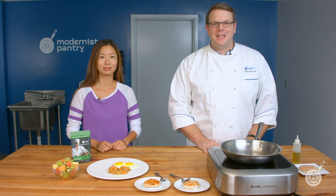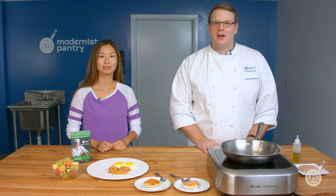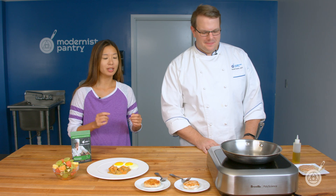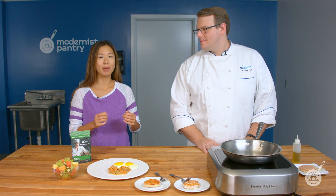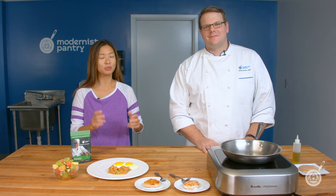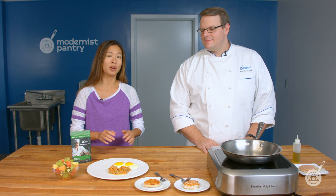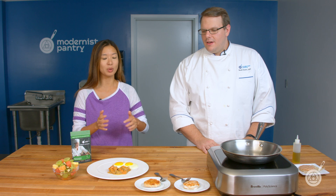Hello and welcome to WTF where we transform food here in the Modernist Pantry Test Kitchen. I'm Chef Scott Garrett and I'm Janie Wang, one of the owners of Modernist Pantry. Today Scott and I are going to be talking about microcrystalline cellulose, which is a pretty special form of methocellulose if you haven't worked with it before. We're excited to talk about how to use it as well as show you some fun applications.